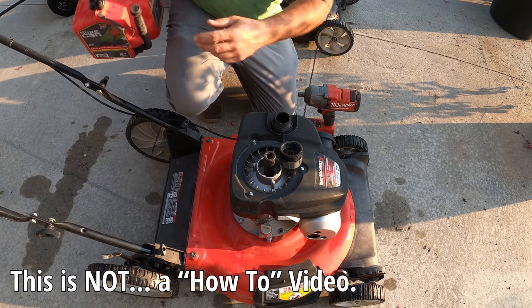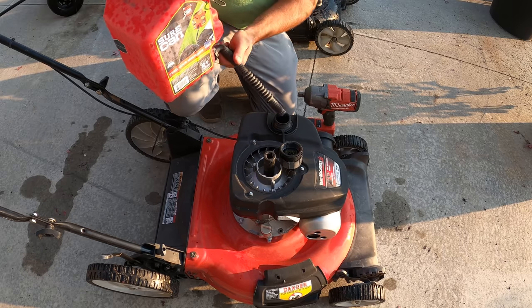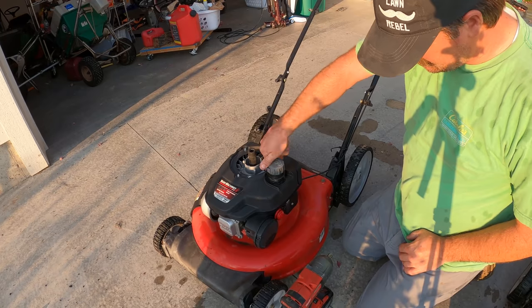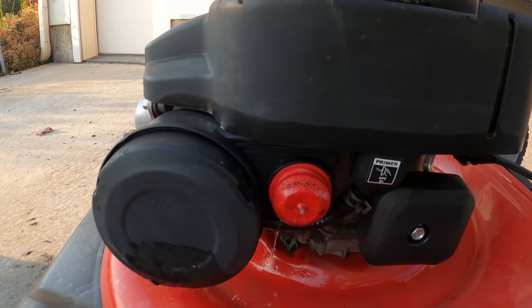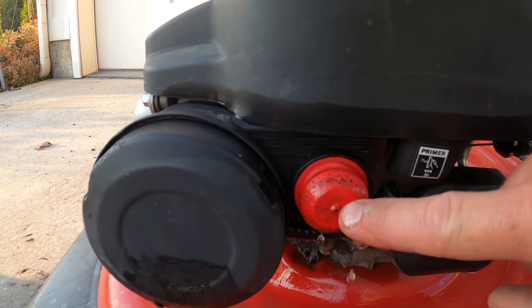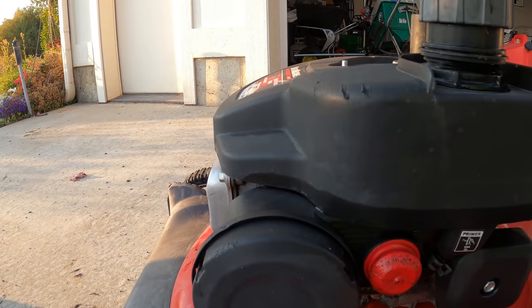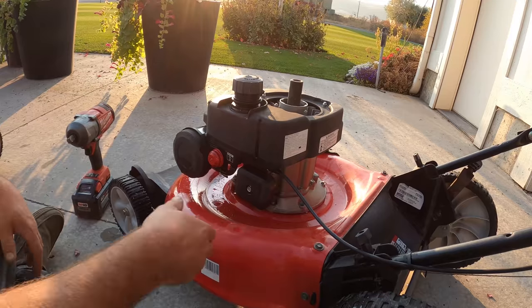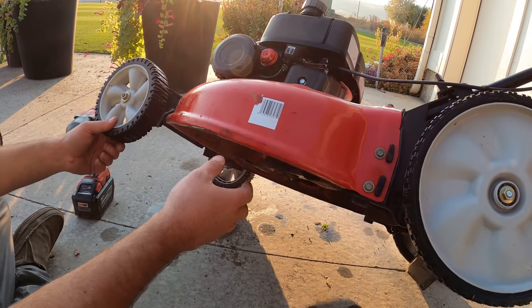I've got this other mower over here. I know the motor's good. So what I was thinking is I could just swap the motor to this deck. Put some gas in there — oh, it leaks. See that right there? Totally leaking. That's a big problem and that's probably the reason they threw it out. It's totally leaking out and it's just going to get gas all over the place.